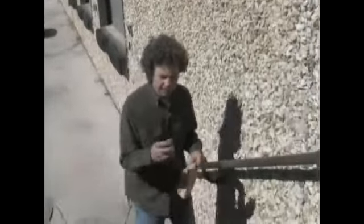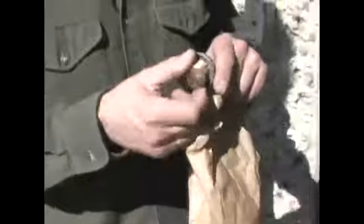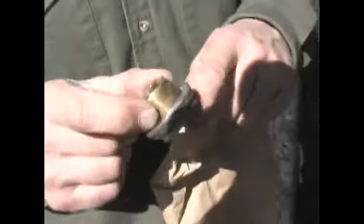We have gone to the locksmith and got the two cylinders re-keyed. They put new tumblers in here and re-keyed it.